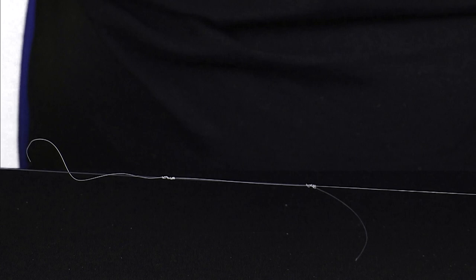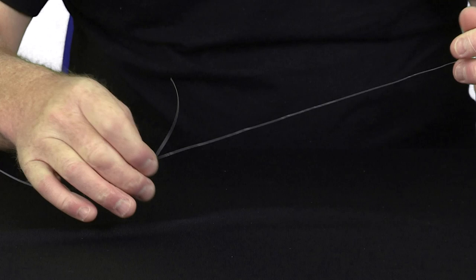To complete, just gently — and it is gently — draw the two knots together, and they butt up nice and tight. Makes a really strong knot.